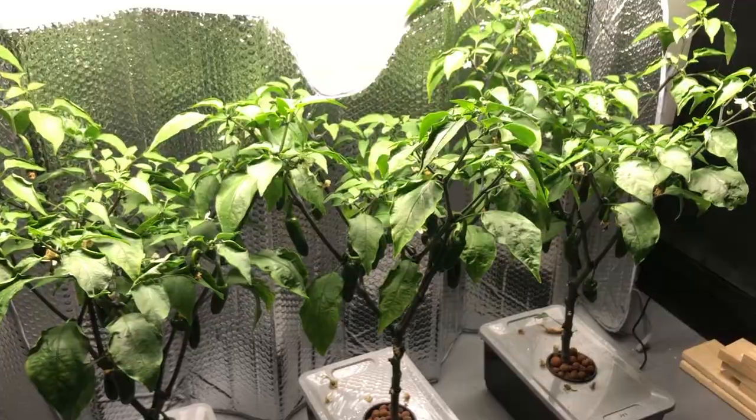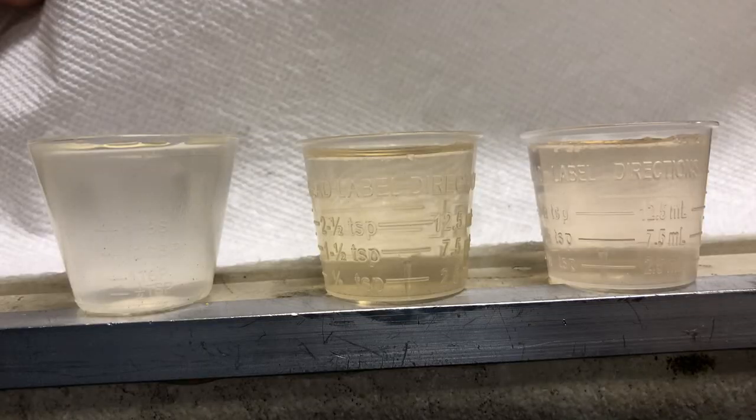I'll throw up a picture I took right before I changed out the solutions — I dumped out each solution to look at the color. In the picture, the left is the 5.5 pH, the middle is 6.5, and the right is 7.5. You can see color differences. At 5.5 the color is almost clear, which tells me the more acidic plant is absorbing more nutrients. The higher pH solution still has color, suggesting it's not absorbing as much. It's just an observation.